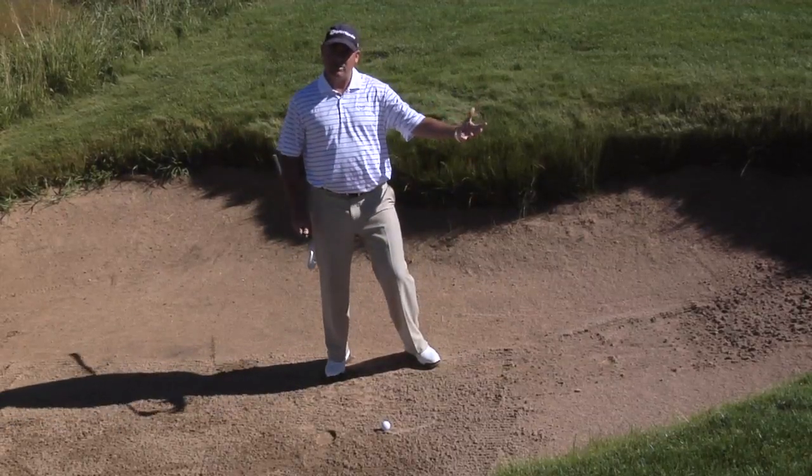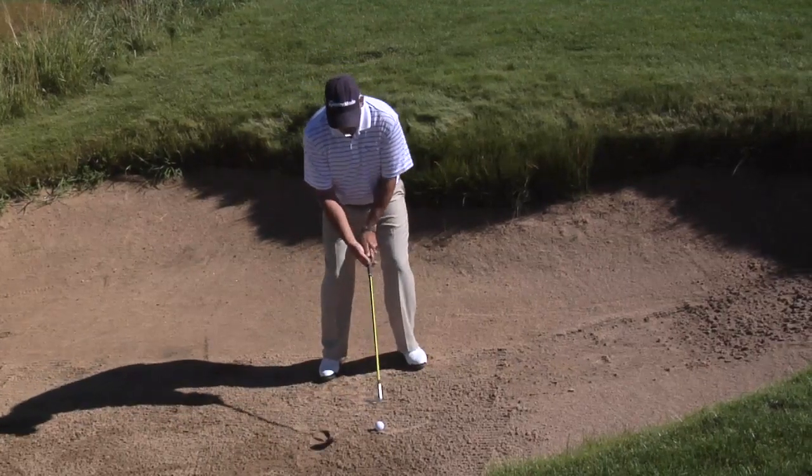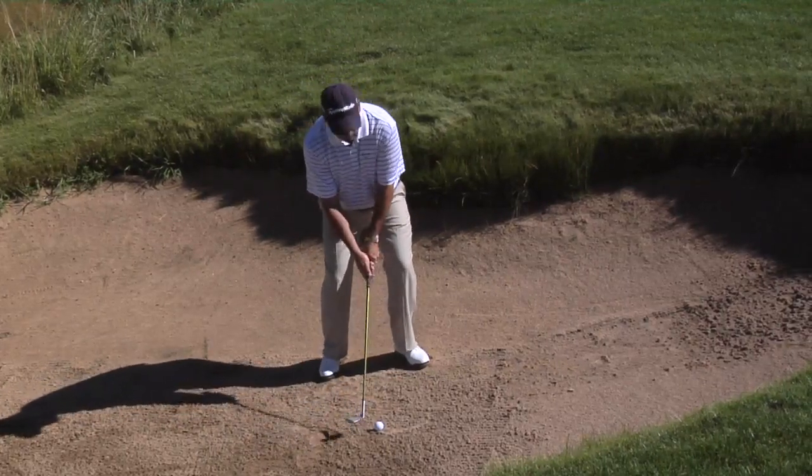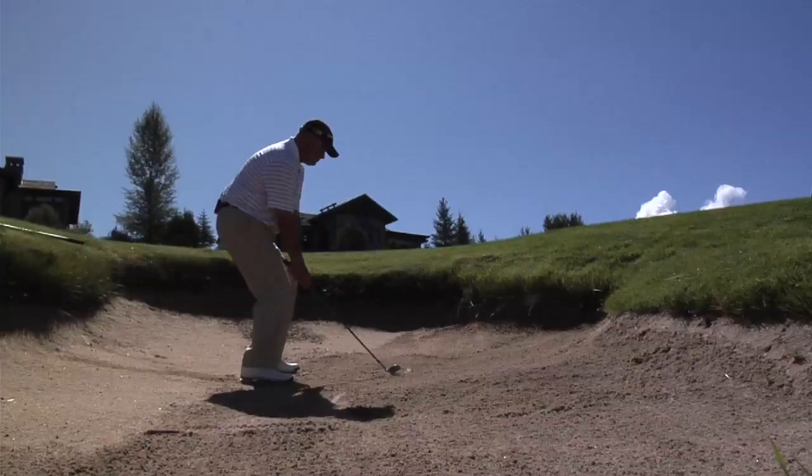Now I know this is contrary to what you usually do in following through, but remember we don't have any green to work with and this is a must-get-up-and-down situation. So once again: ball to the left of our sternum, blade open a whole bunch, point the club at your belt buckle the whole way through.